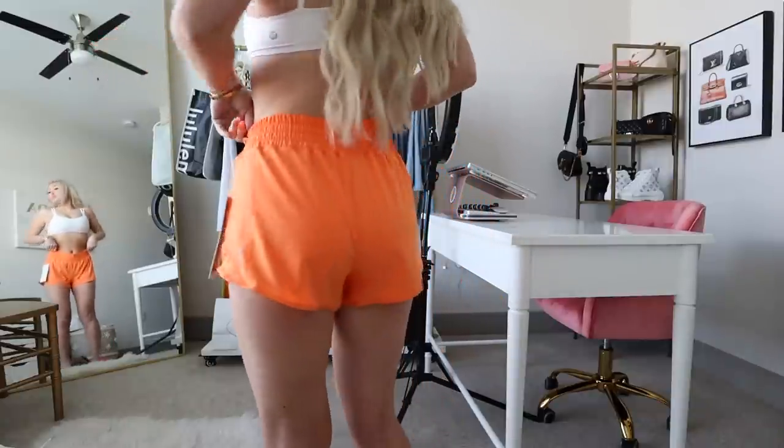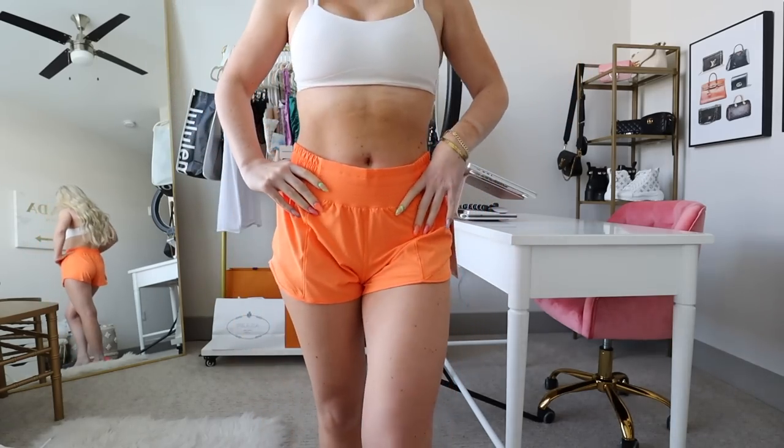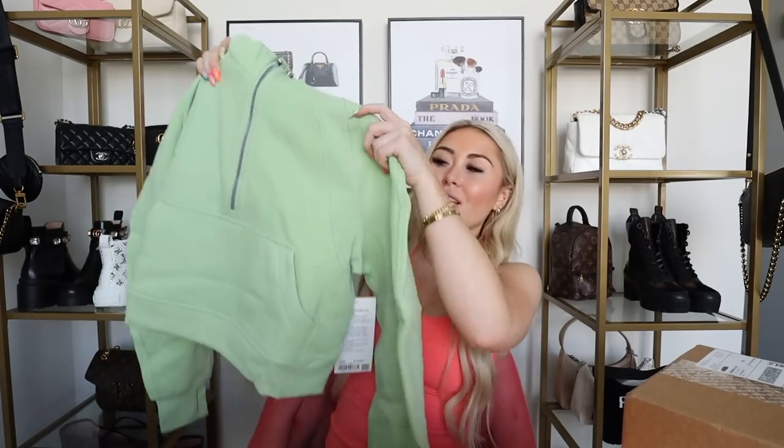I love this color — everybody kept saying it was my color, and I have a matching Swiftly from a recent lululemon haul. These are one of my favorite shorts lululemon has come out with; they're so incredibly comfortable and perfect for spring. I also got the Scuba Oversized Half-Zip Hoodie in an extra small/small in creamy mint for $118. I got so many DMs and comments asking if I was going to get this. I actually wasn't sure about the color at first, but now I have three items in it so I think I like it — and you know I can't turn down a scuba.